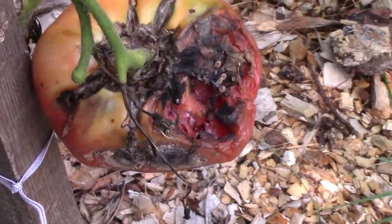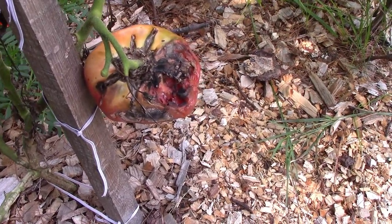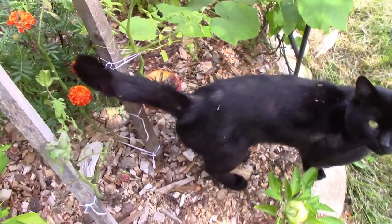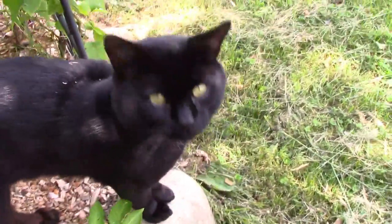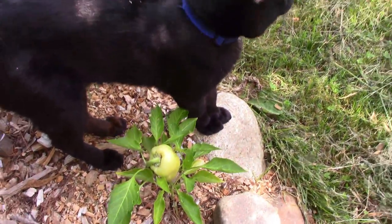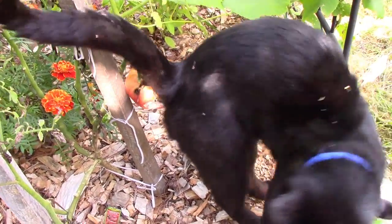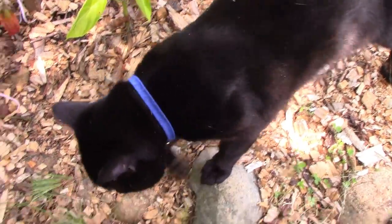So what do you do with rotten tomatoes? This one got nibbled on by some critter and then blew up. As soon as I went for this tomato, my black cat had to insert himself into the shot and block me. I know you guys have cats at home that do this — they're like just show the tomatoes, but no, I have to show my black cat.